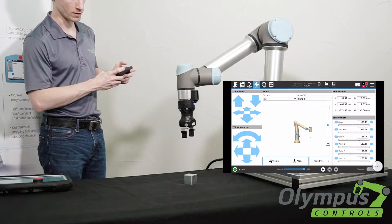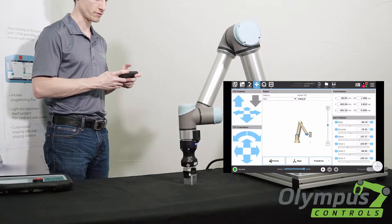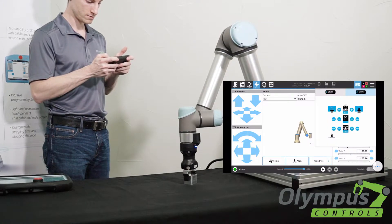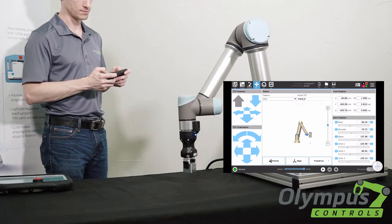Now we are going to go ahead and move down and pick up this block right from our phone. Beautiful.